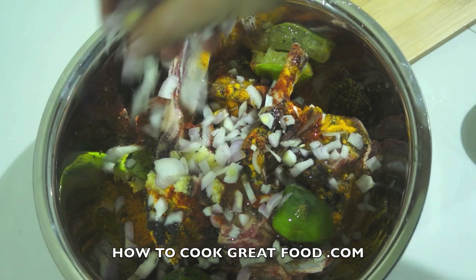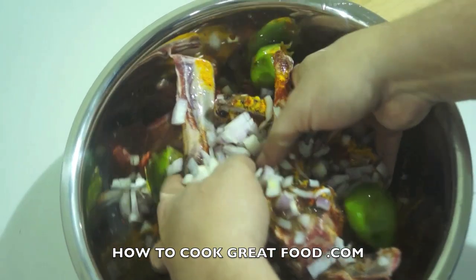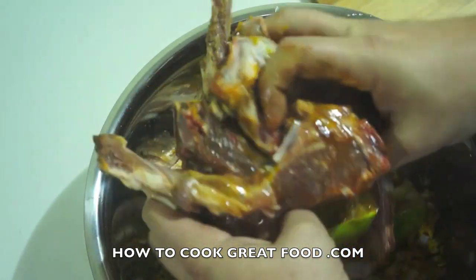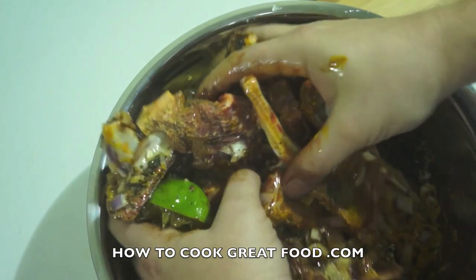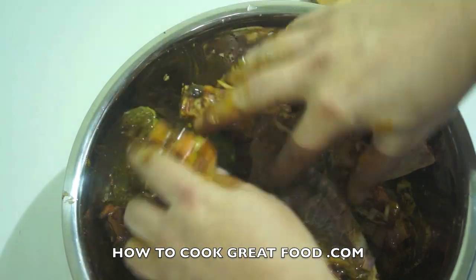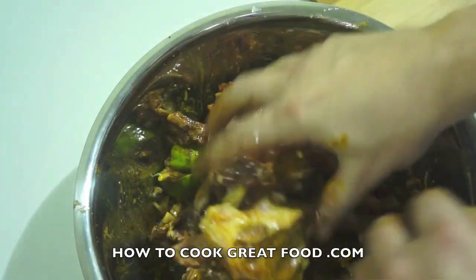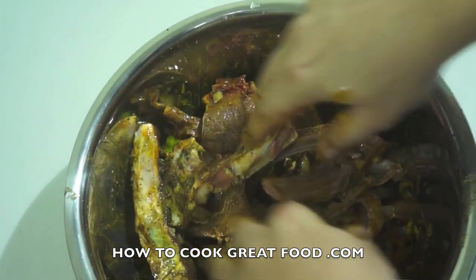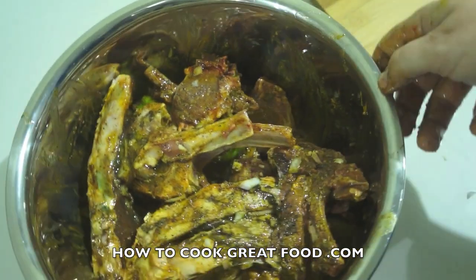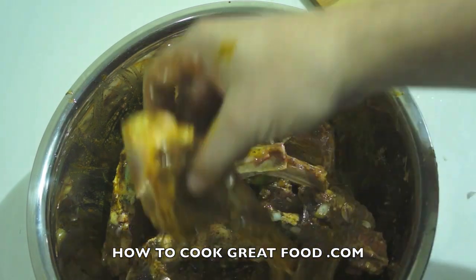The only way to do this is with your hands — make sure they're clean. Get in there and toss everything around so that all of that mixture gets all over the lamb. Then cover the bowl and put it in the refrigerator. You need to leave this for at least four hours — I'm going to leave mine overnight.